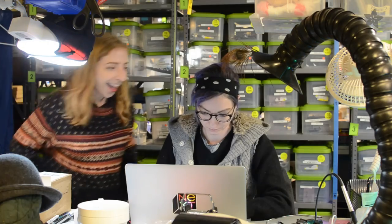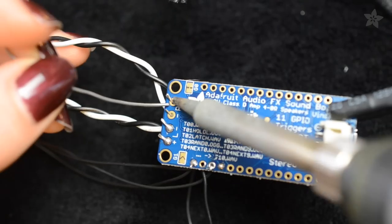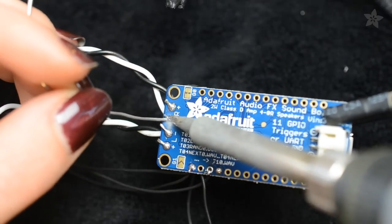This holiday season, build some sound effects into your Christmas sweater and turn up the cheer at your office party or family dinner. In today's project, learn how to wire up Adafruit's Audio FX Soundboard to a portable speaker circuit.